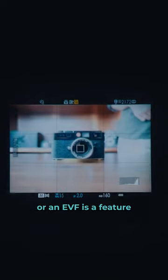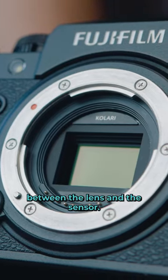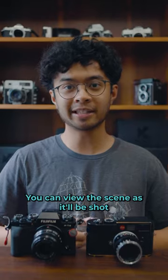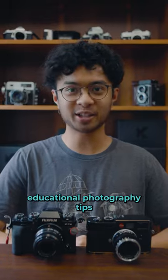An electronic viewfinder, or EVF, is a feature of mirrorless cameras. Because there is no mirror between the lens and the sensor, you can view the scene as it will be shot with your chosen settings applied. Follow for more educational photography tips.